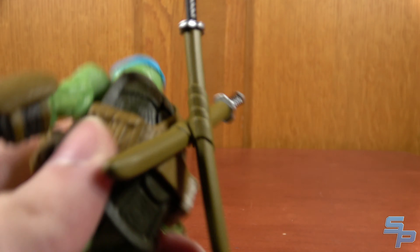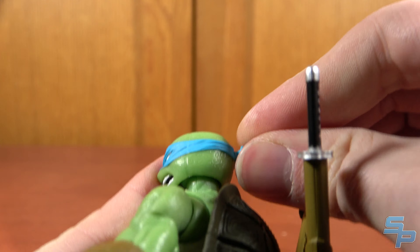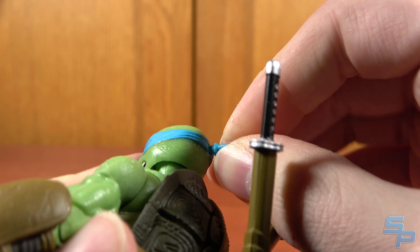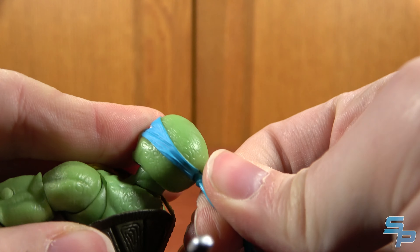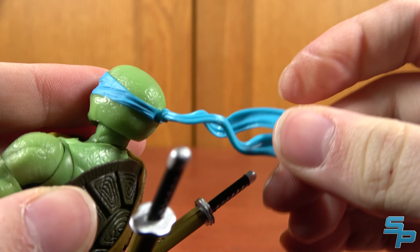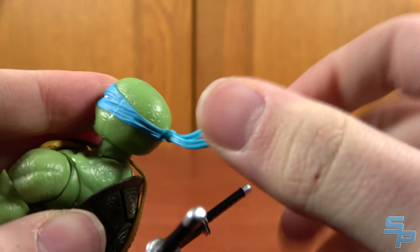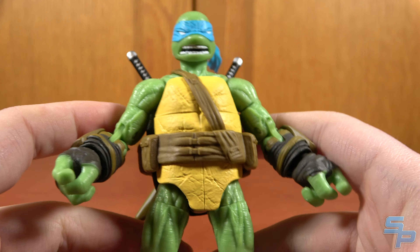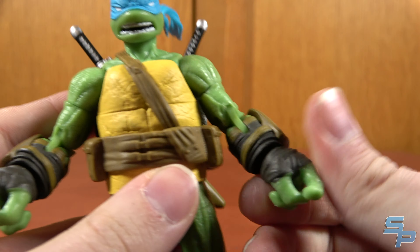Here is Leo. We're going to put his bandana in, and the bandana is very stiff. Like a lot of things on this figure, I would be concerned about things breaking, so be careful. It's a ball joint that's meant to articulate, but once it's in there, it's pretty stuck. In general, these feel really stiff, and that's kind of how I feel about the figure overall — very stiff and weird.